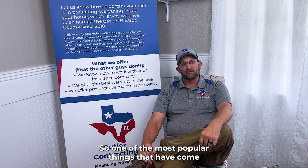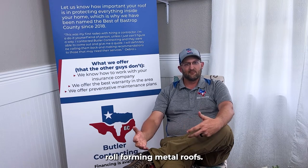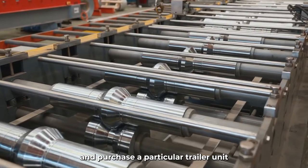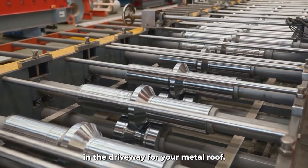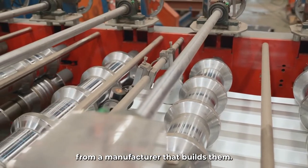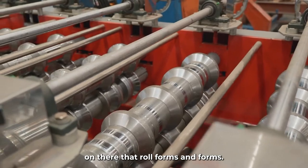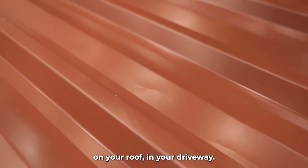One of the most popular things to come to the marketplace recently is what's called roll-forming metal roofs. So what is roll-forming? Roll-forming is where a contractor might go out and purchase a trailer unit that roll-forms your metal in the driveway for your metal roof. They're going to buy this machine from a manufacturer, bring it out — it's usually hooked up on a trailer — and it basically manufactures the metal panels that are going to go on your roof right in your driveway.